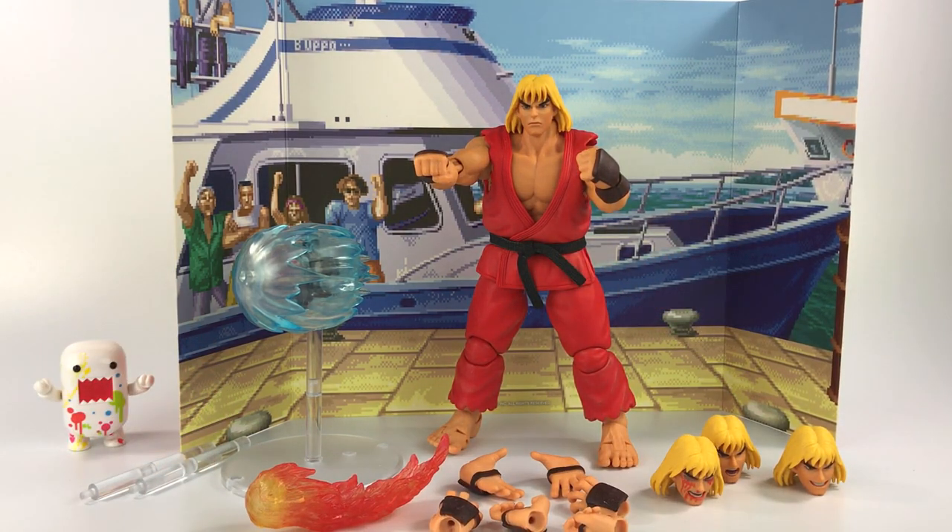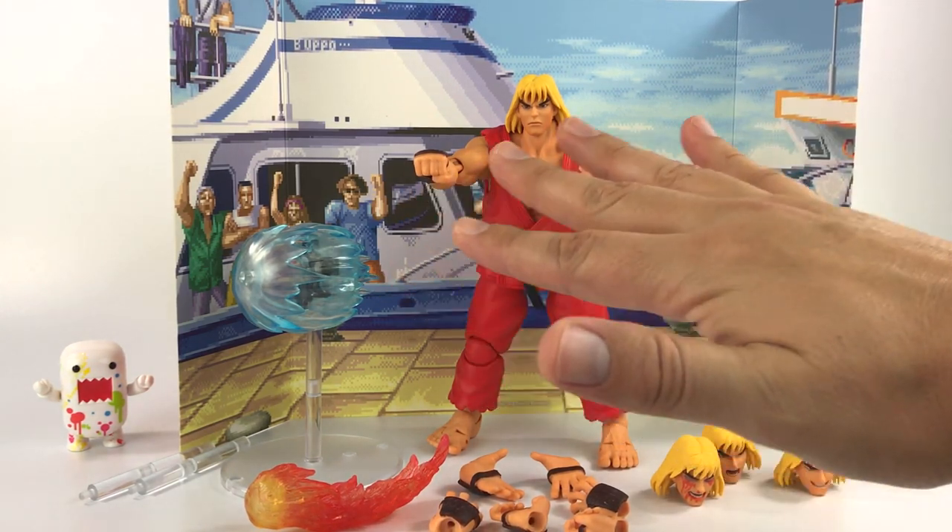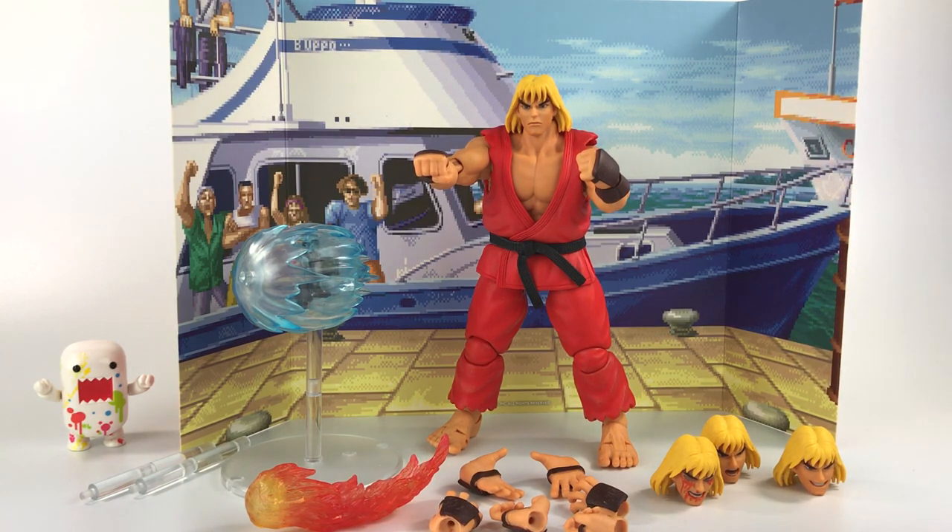This is a really sick action figure and my goal is to collect all eight selectable Street Fighter characters — not the bosses, just the original eight. I'll probably post the Ryu review soon since I have him already, and I still have Guile on pre-order which is taking a while to fulfill. Hopefully Storm Collectibles continues with this Street Fighter 2 Ultra line because I'd love to have all eight displayed.